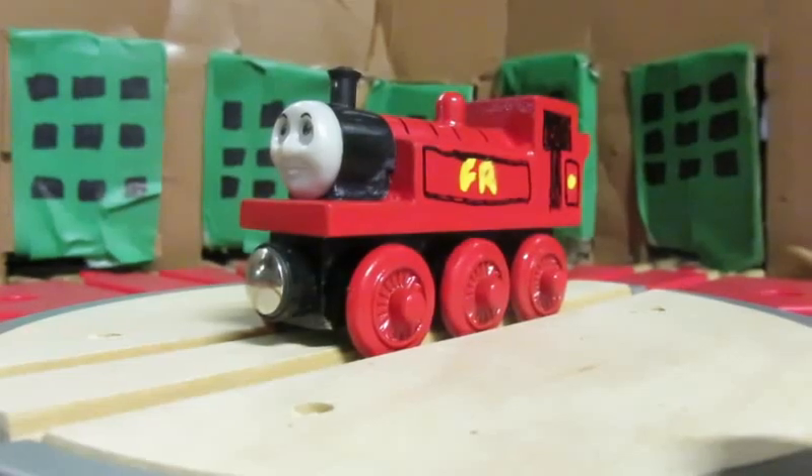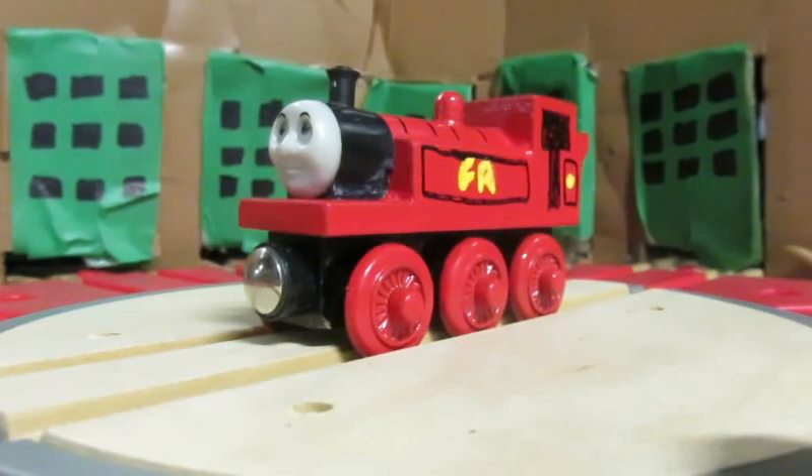How's it going everyone? Welcome to another Thomas Wooden Railway custom video. In this, I am going to be showing off my custom Albert.